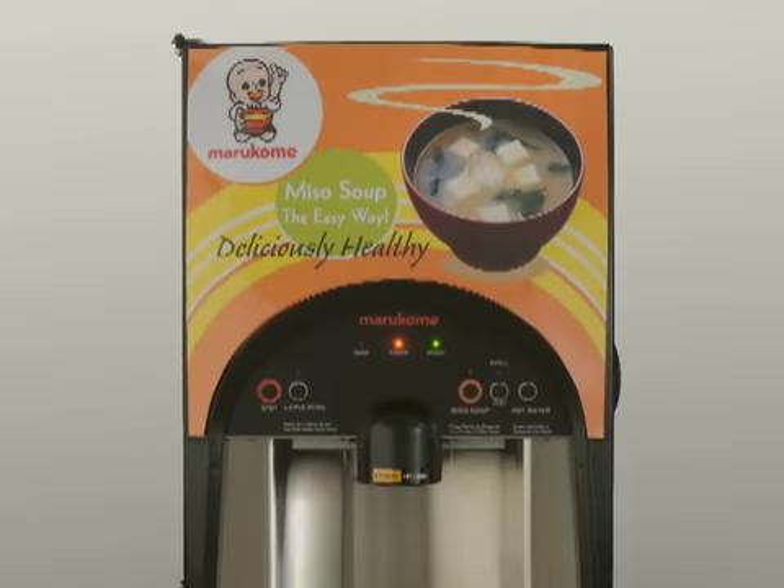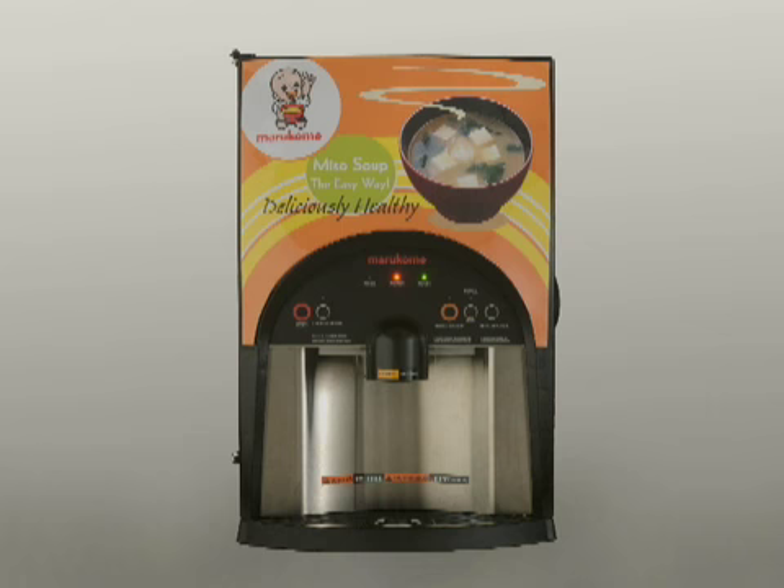The perfect taste, quality, and quantity every time — with Marokome's Miso soup dispenser.